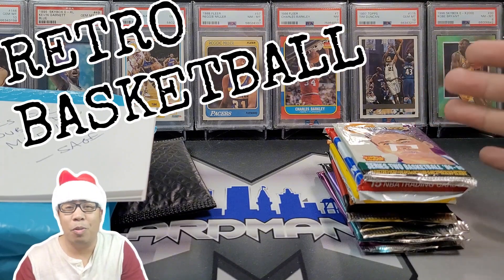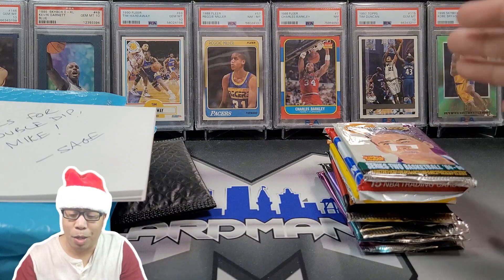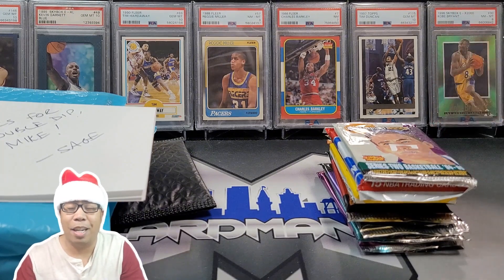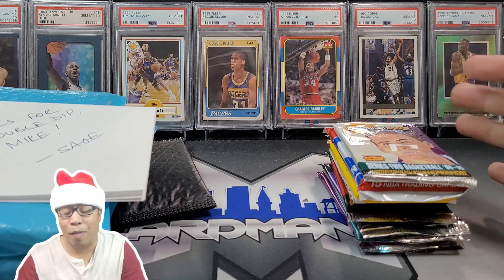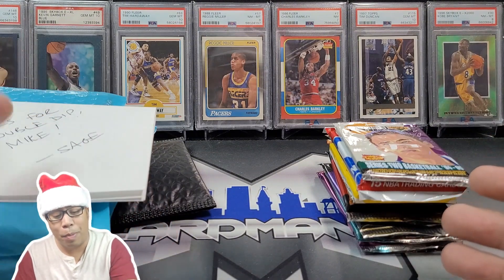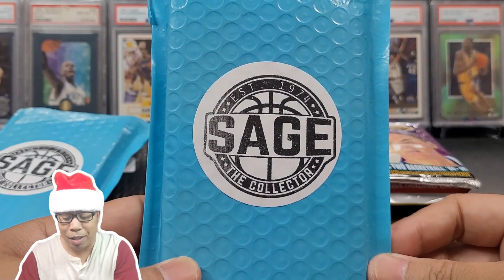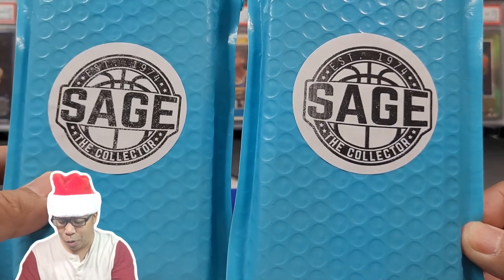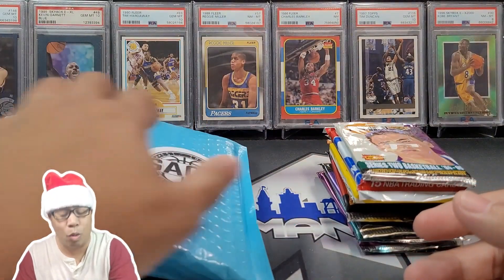These are 90s, early 2000s, maybe some 80s cards or 80s packs in here. So we're going to be going MJ hunting, Reggie Miller hunting for the PC, any of those superstars or Hall of Famers. We're going to be diving into it, but we got a special add-on to today's video. We're going to be ripping into a Sage slap pack. I believe this is what he's called, but I got two of these bad boys. Stay tuned.